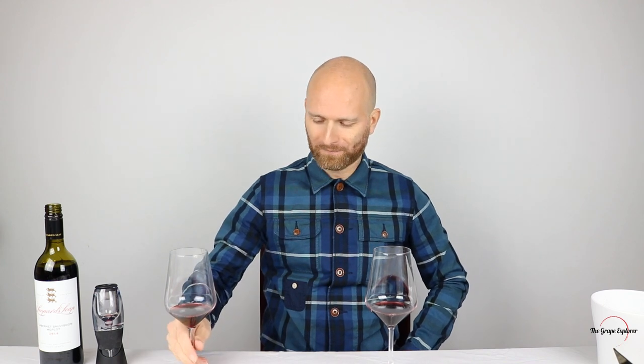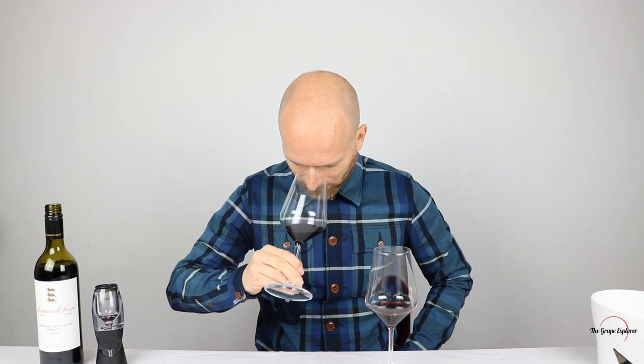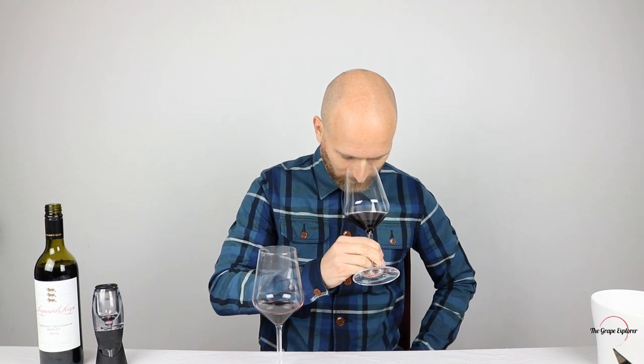I'm going to smell the wine that I poured and haven't aerated, and then compare it to the decanted version. The un-aerated glass has actually quite a nice nose — you get strawberries, raspberries and cherry. Now smelling the aerated version — what's interesting is the aromas are actually exactly the same, but they're jumping out of the glass ever so slightly more. The aerator seems to have done its job in bringing those aromas out.